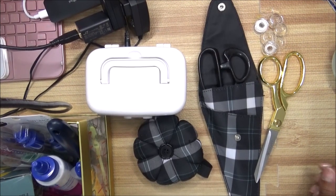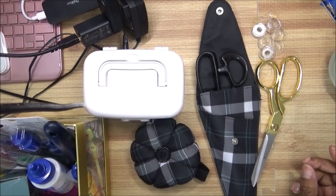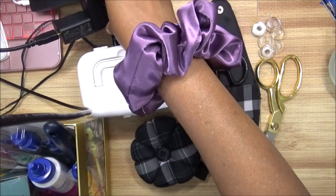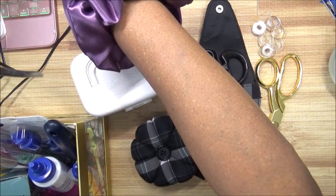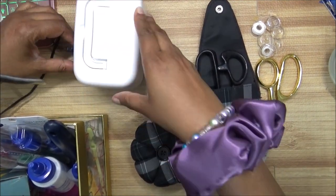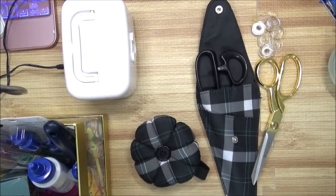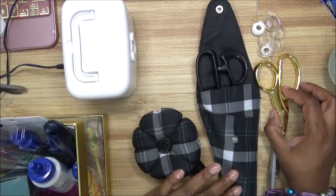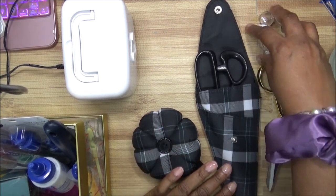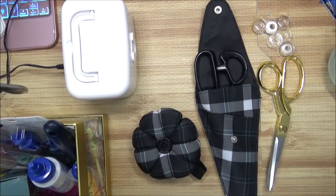Hey everyone, let's talk about sewing essentials today because I have a lot of them. First thing about sewing is that you must have certain things in order to sew, and if you run into a problem and you don't have some of these things, you're going to wish you did.